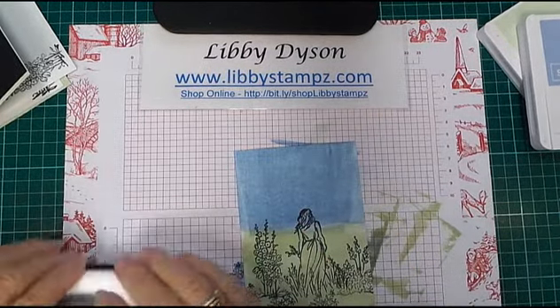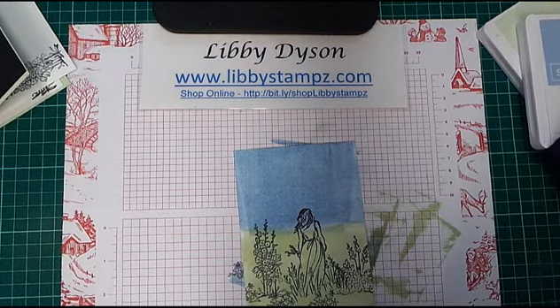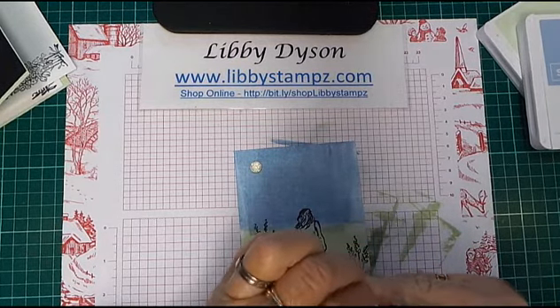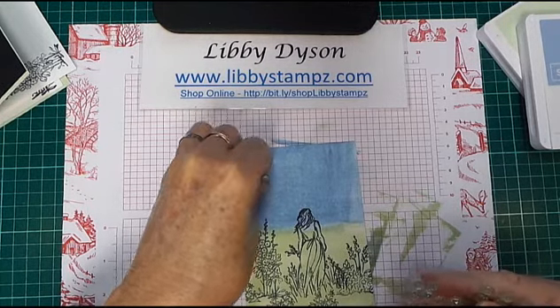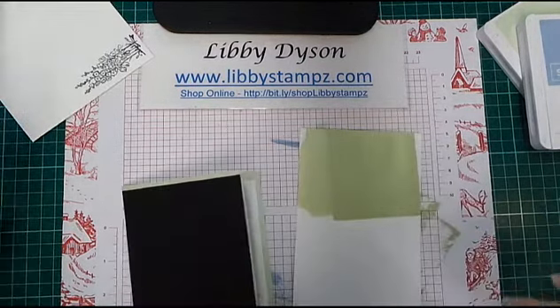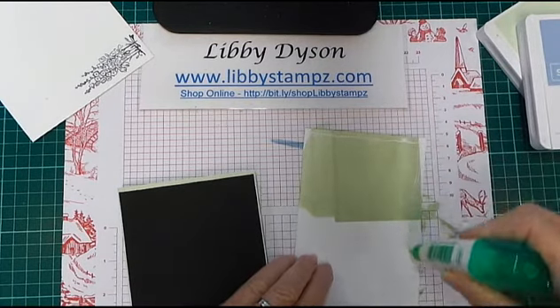Now I'm just going to add some clear faceted gems — and a small one. I love these clear faceted gems; they're great for cards and all your paper crafts, and they look great on scrapbook pages too. Add this to our card front.